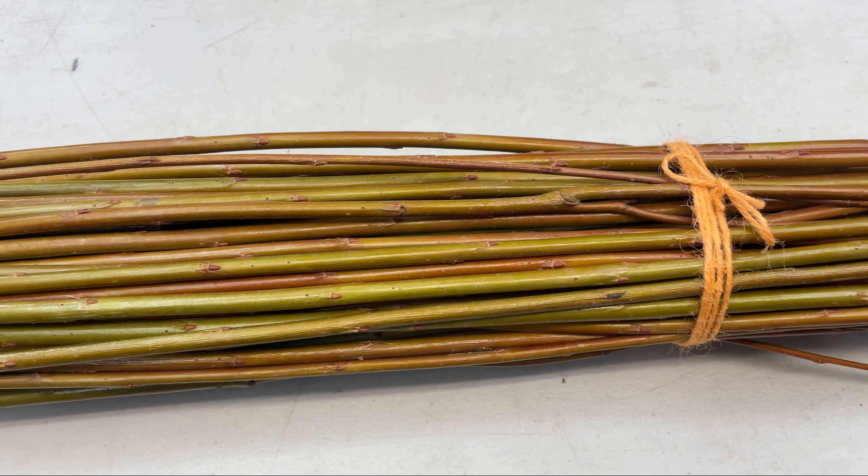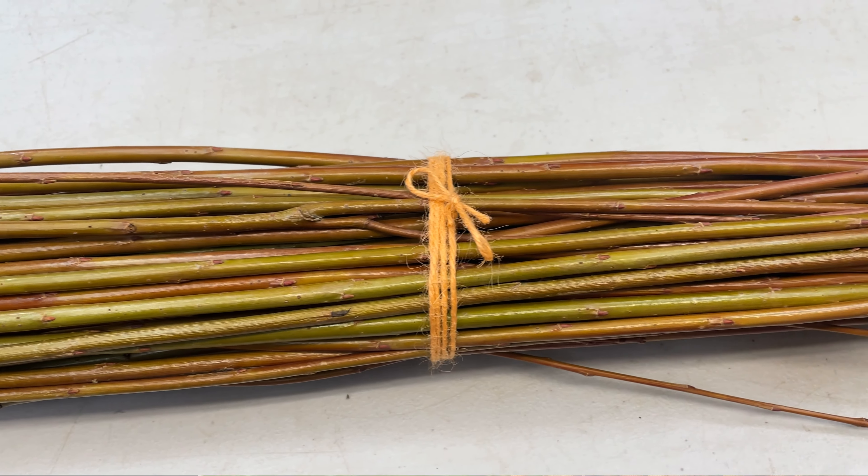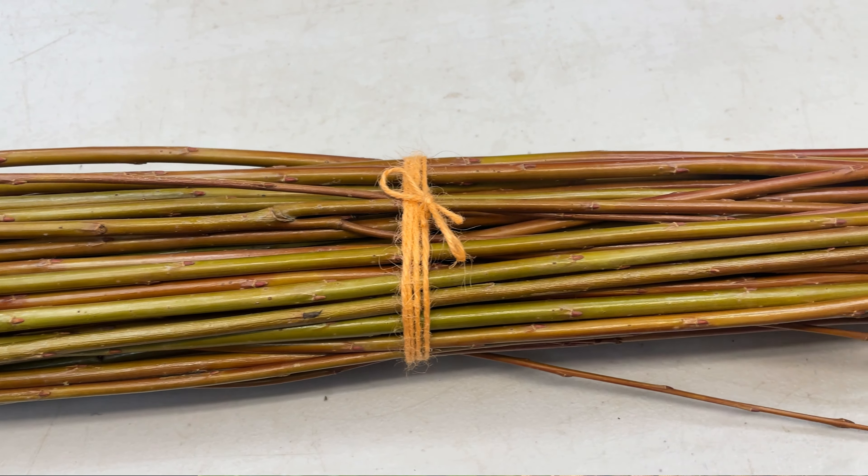This is a freshly cut Eugene willow. And if you come back here, we can see this is what's been drying for about six months.